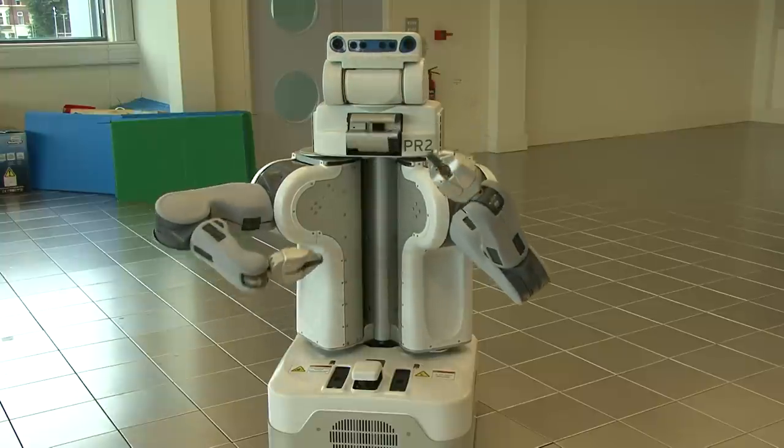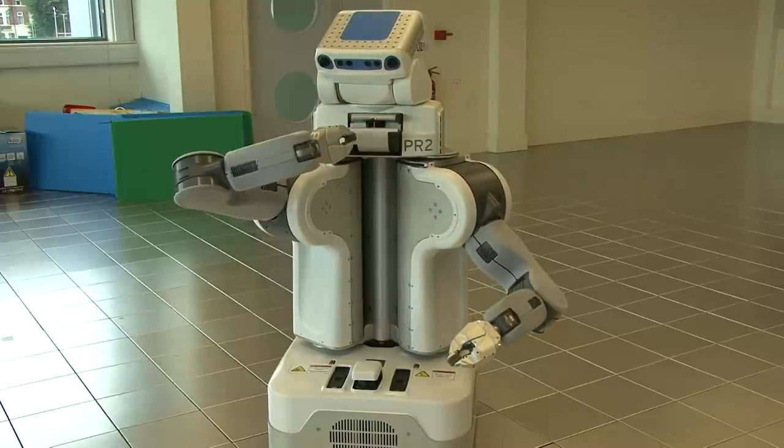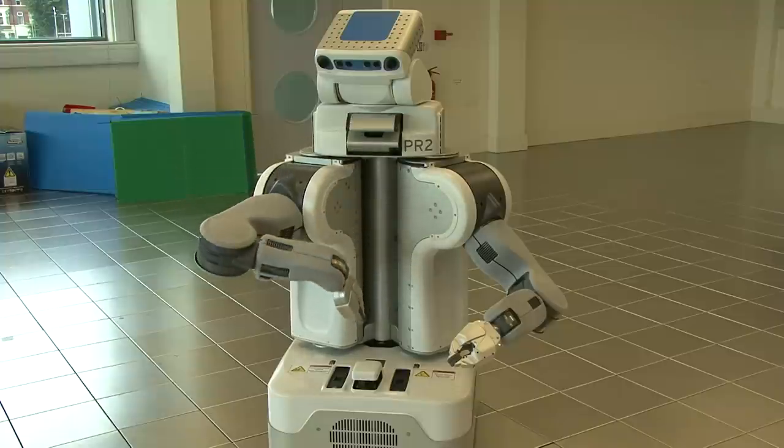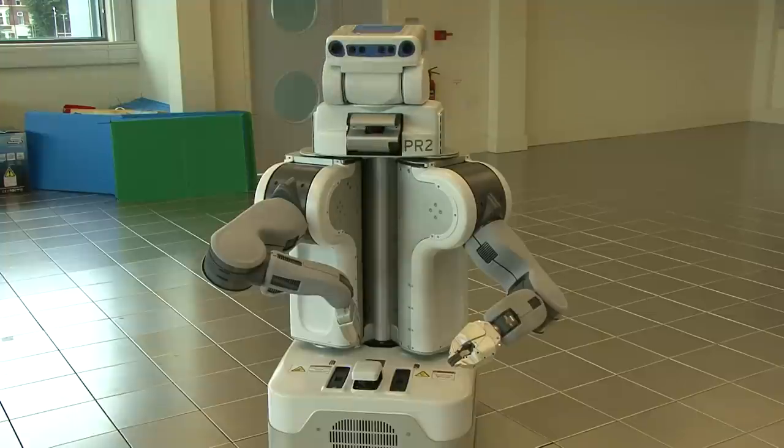This is my tilting laser. I use these to move around, to scan objects in an environment, and generate point clouds. This is my base laser. I use it primarily for navigation — it helps me to detect obstacles and navigate around them.